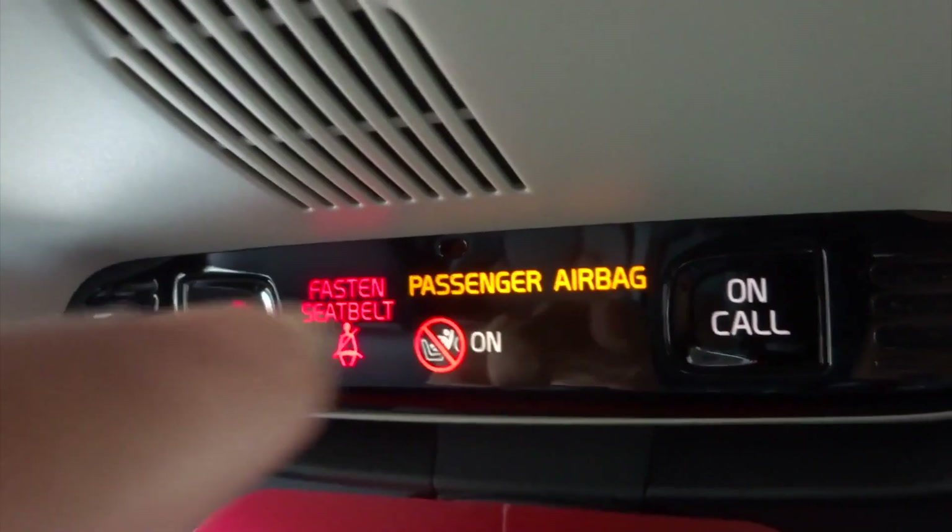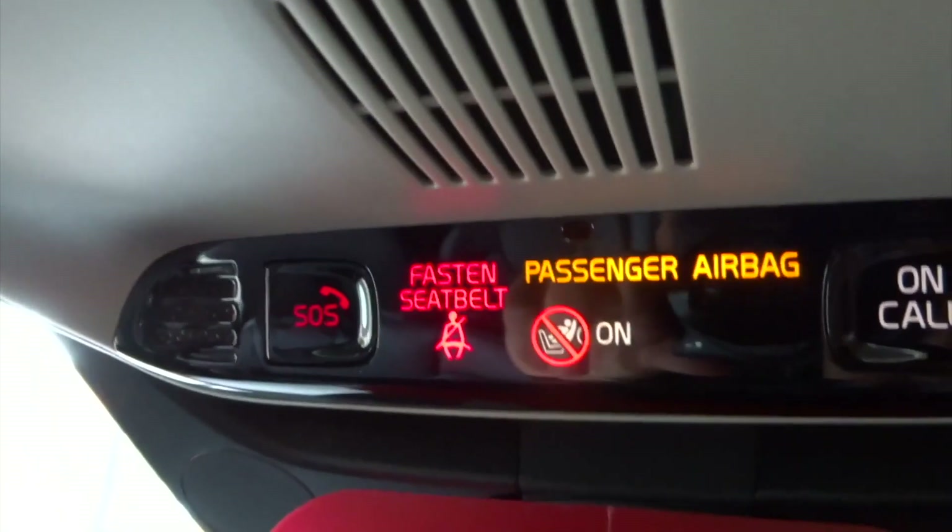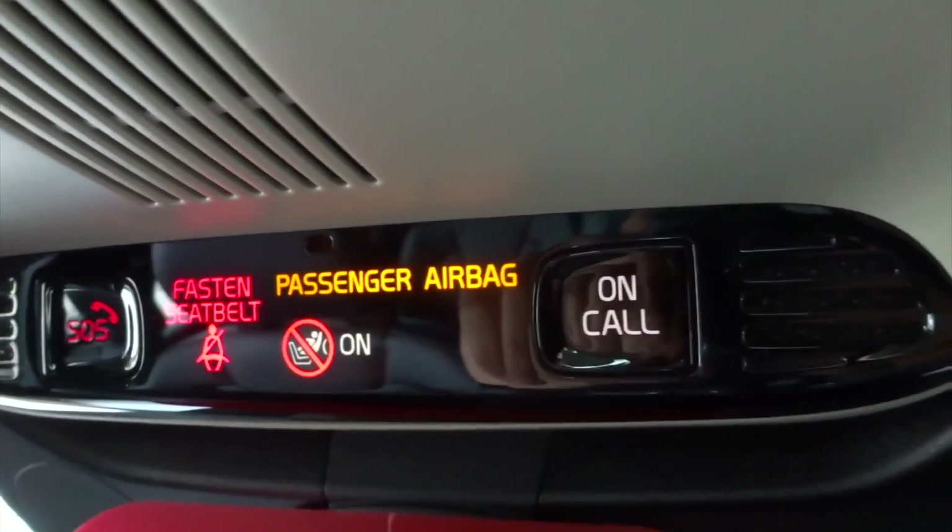Also got the passenger airbag and the seatbelt sign — something similar to what you'd find in aircraft. It's pretty nice.